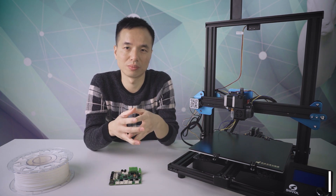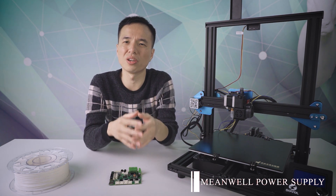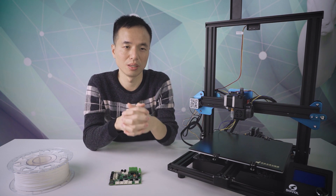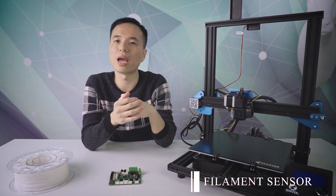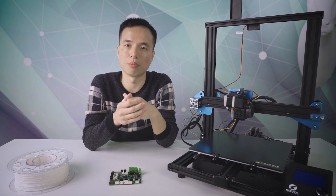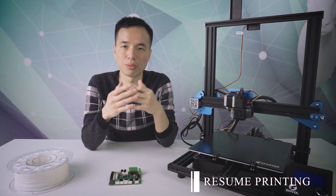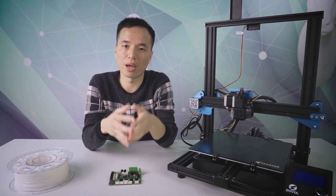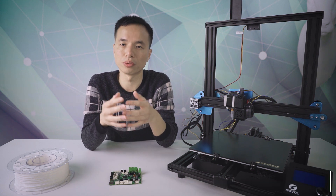For power supply, we chose a meanwell unit, so you can heat up your hotbed to 110 degrees within 10 minutes. We also have a filament sensor to detect your material, resume printing from power off, thermal runaway protection, and bootloader support.